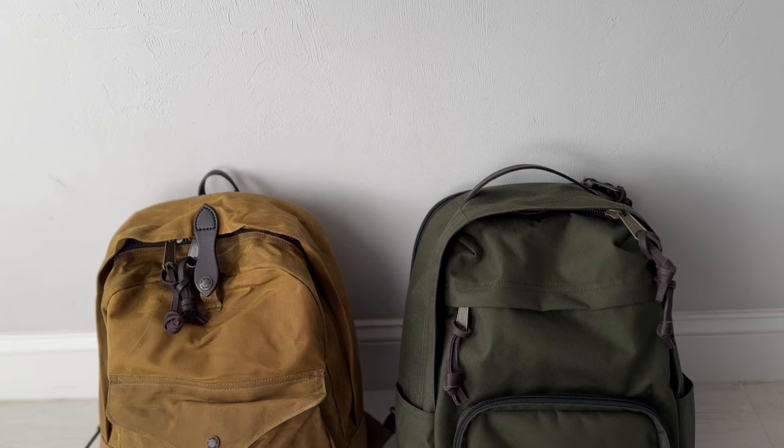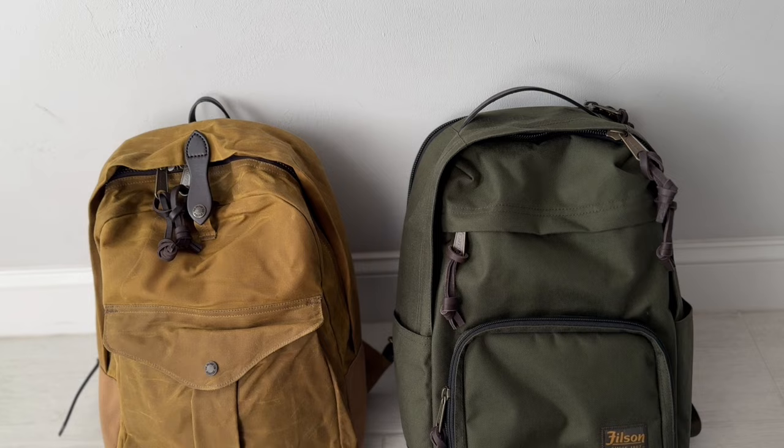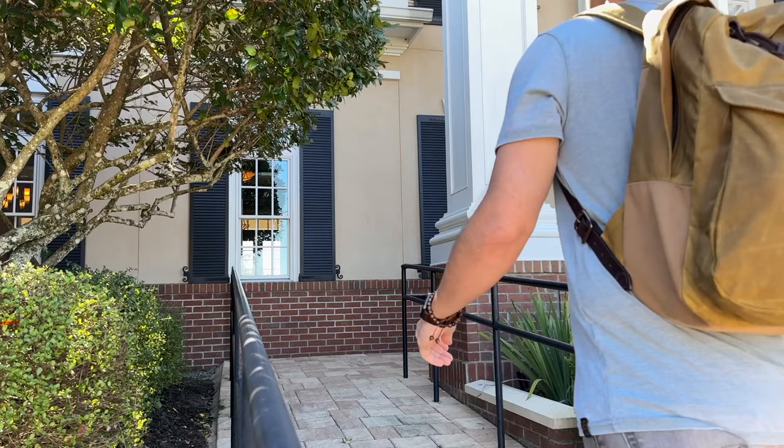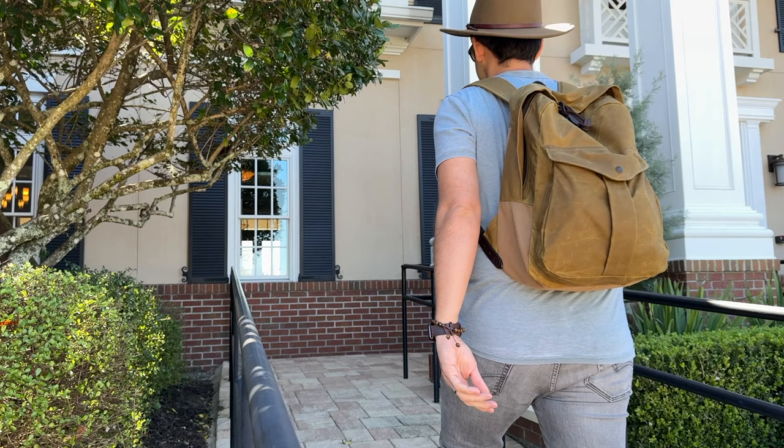I'm a big fan of Filson's Dryden backpack and I've been talking about that a lot over the past couple of months as I've been using it quite a bit. So I was excited to have a chance to check out the Journeyman, which seemed to have even more of a heritage vibe than the Dryden — a little more compact and a simpler layout. In this video, I'm going to talk about my experience using it over the past couple of weeks, show how I've loaded it out, walk through all the features, and talk about how it compares to some similar bags on the market.